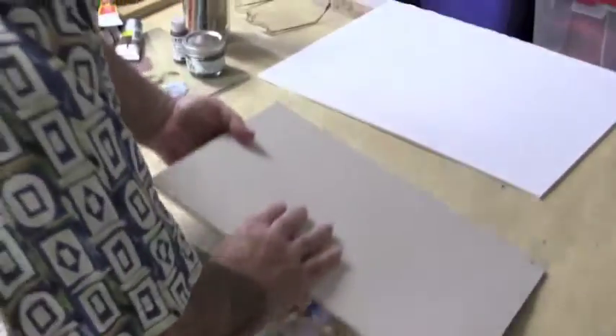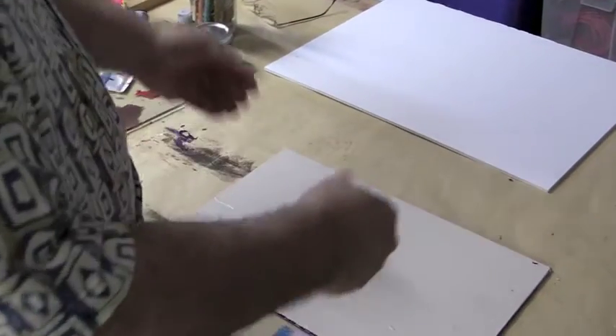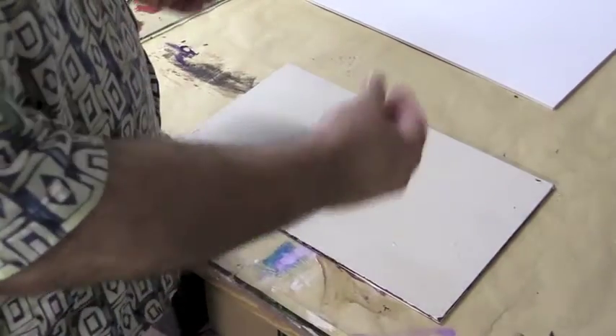Once the acrylic painting has been completely developed, successive layers of gesso are placed on the back to build a skin that can be peeled off, so that you can have a dry acrylic transfer.